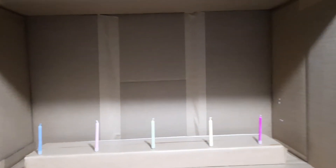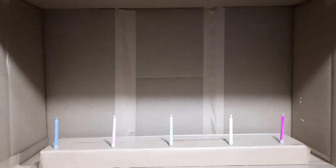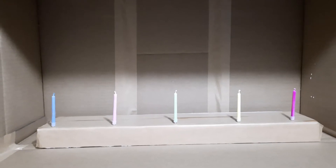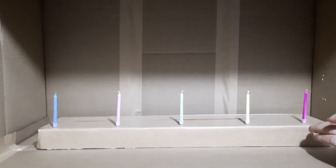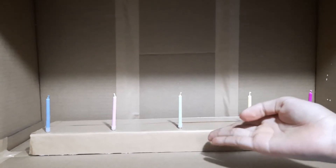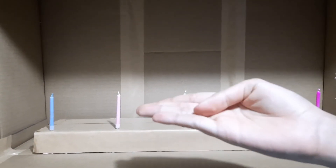This is the box that we're going to be testing the candles in. So here — this is red, that is orange (not yellow), this is green, that is purple, and that is blue.